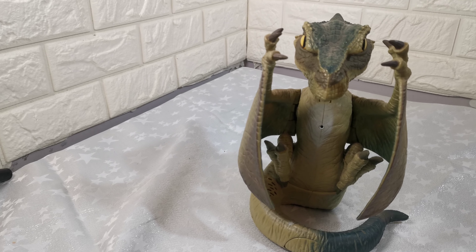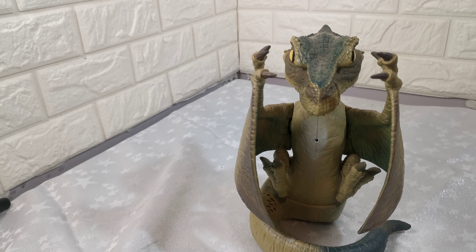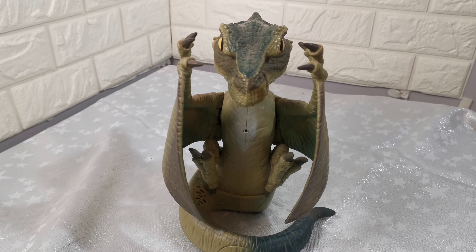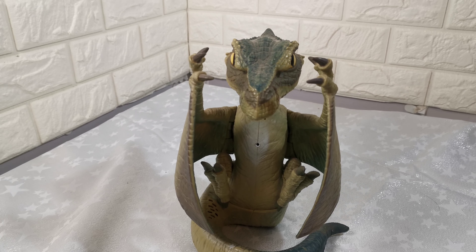Hi, short video to show this Mateus the Creature Prestoic Pets Pterodactyl Interacted Dinosaur. It comes in a greeny-brown colour, it takes three AA batteries which are included, and it's in full working order.